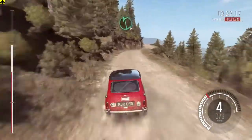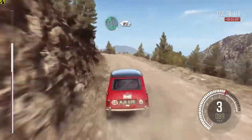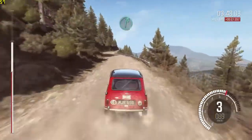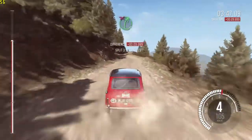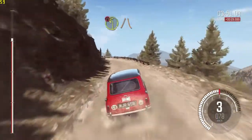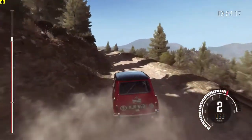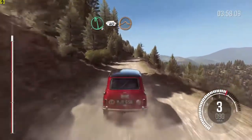Left 6. Into left 6, long, 80 over bump. Right 6. Into left 6 into right 5, tight, don't cut. Portion, left 2, narrows and slippy, keep mid. Into left 6, 60 crest, jump and keep left over crest.